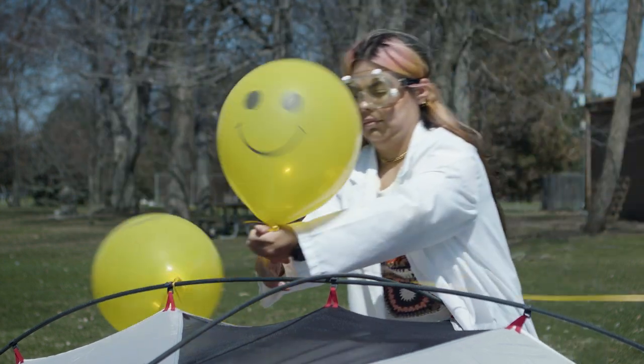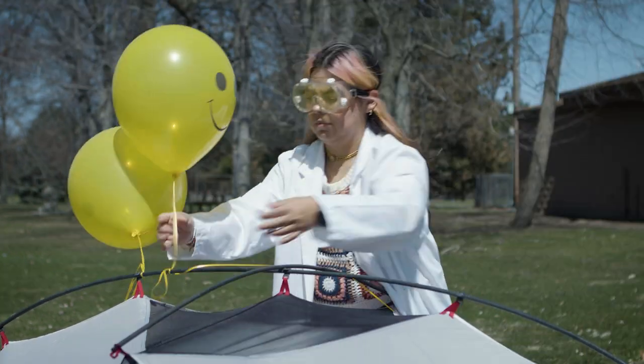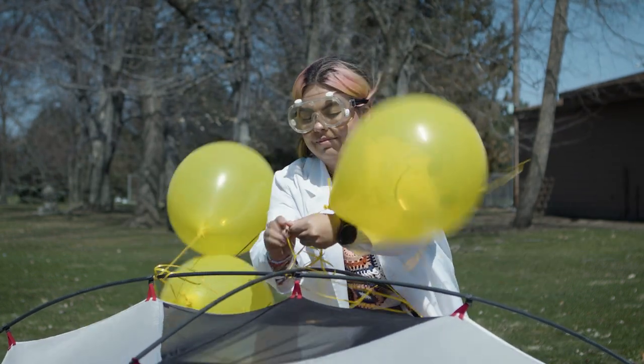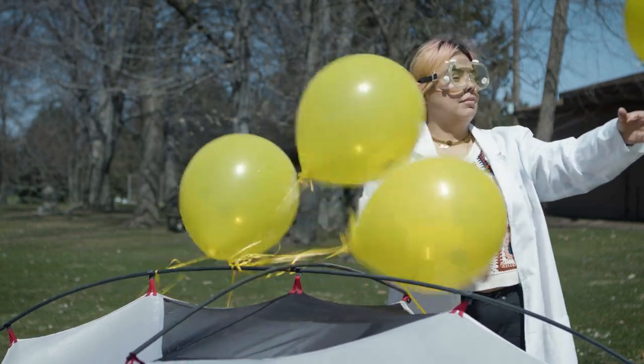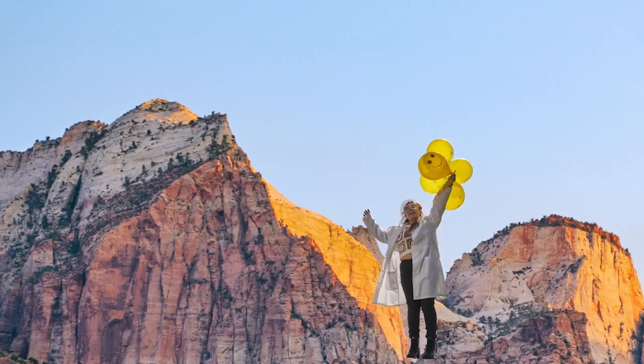Let's see. One. Two. Three. Uh-oh. Yup. I'm floating away.